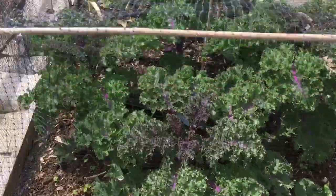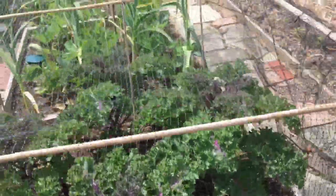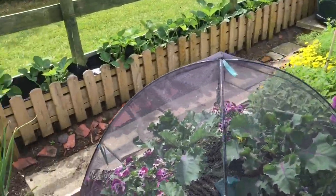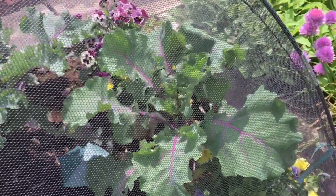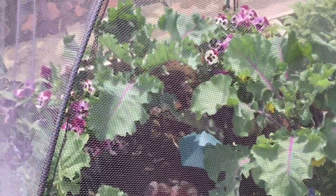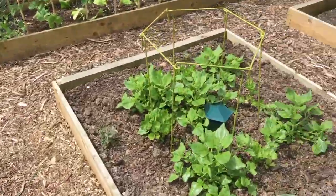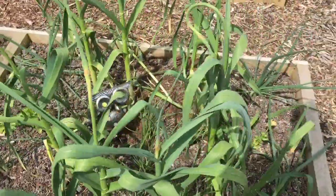Now just walking down to Debbie's plot. This plot's going really nicely too - look at this kale! Started harvesting it now, it's fantastic. This stuff got a bit attacked by pigeons so it's not doing so well, but the stuff that's in the mesh is doing beautifully. And just look at that little herb bed - beautiful.